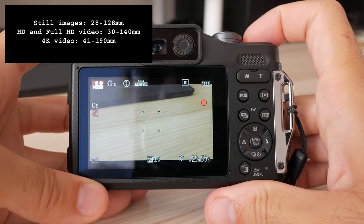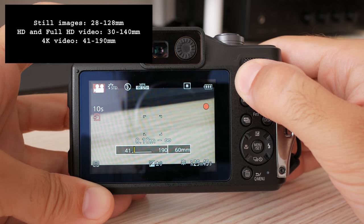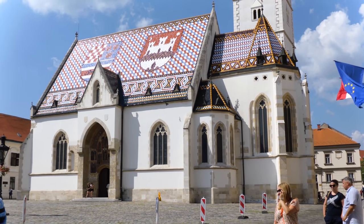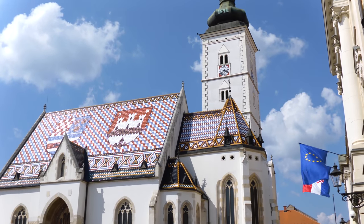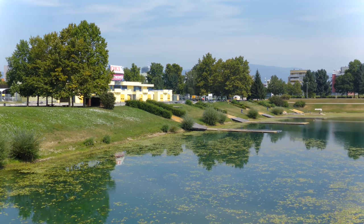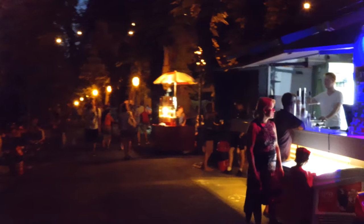Sadly, video is recorded with a crop compared to still images. Full HD is not that bad, but 4K creates a really strong crop which effectively removes the wide-angle capability of this camera. Video quality is average — colors are still muted just like still images, and the level of detail is not so impressive considering it records at 4K. Image stabilization doesn't seem to be as effective as I would have wanted. In its defense, the FT7 doesn't suffer from overexposure rolloff and rolling shutter is quite low. Low light video, however, is unusable — don't even bother trying.